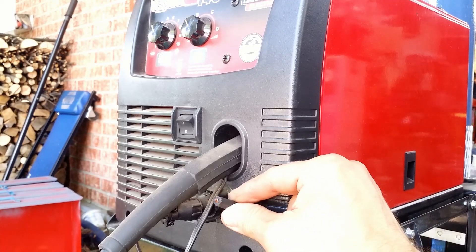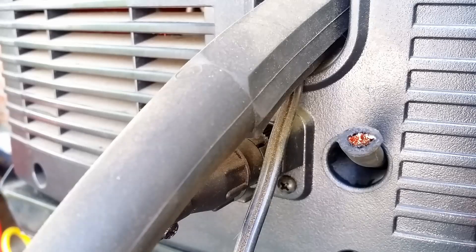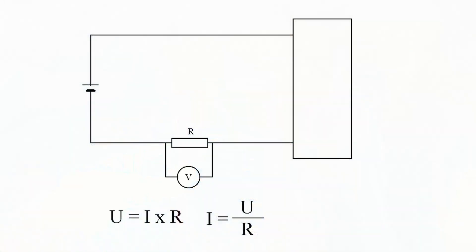In this video I will show you how to use a welder cable to measure alternator current with a voltmeter. I will explain why it is scientifically possible and I will reveal to you the secret hidden in Ohm's law equation.